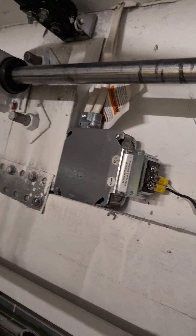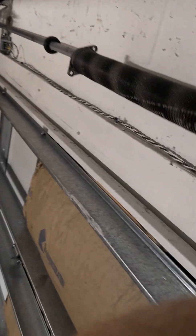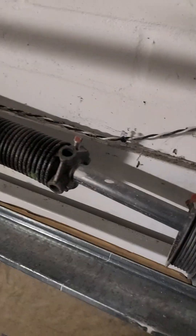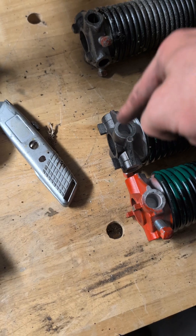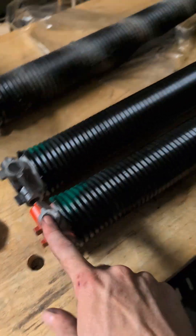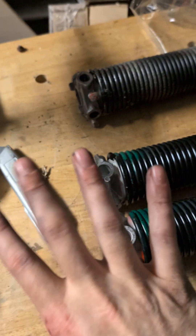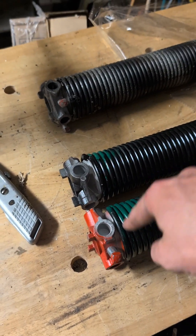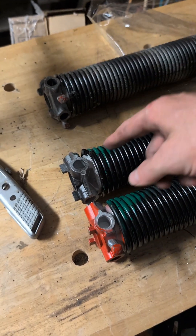Very carefully move this because if it falls out the whole thing will fall. Move that all the way down. Take everything off. The black one goes on the right; the red one goes on the left — and this is when you're looking from the inside. The confusing part is that the black one going on the right is a left-wound spring, and the red one going on the left is a right-wound spring. Just know that they're opposite. And if you have dyslexia, know that they're opposite of your opposite.